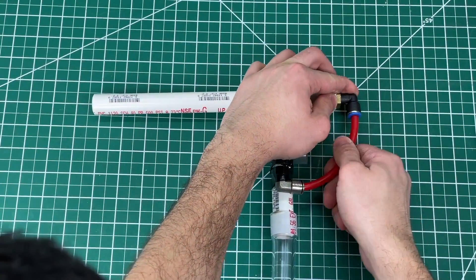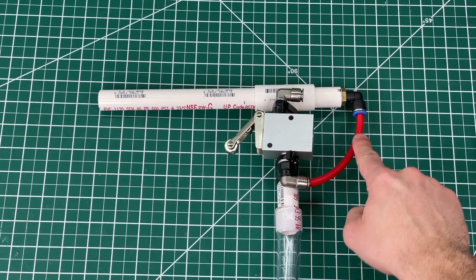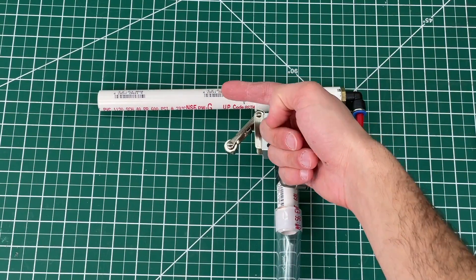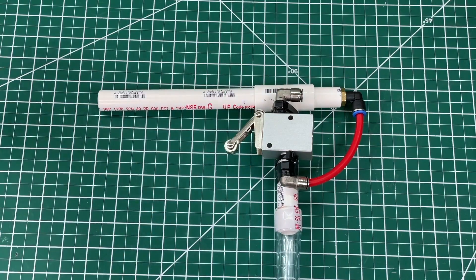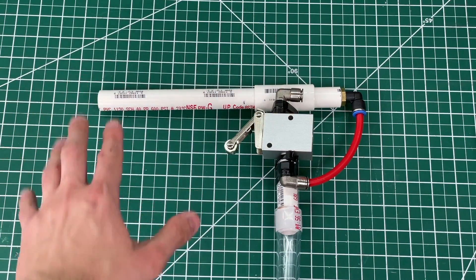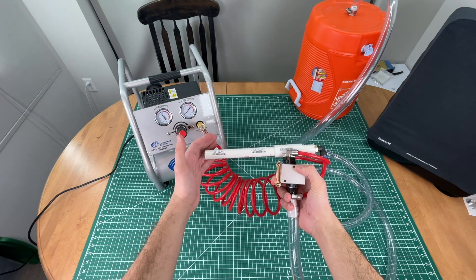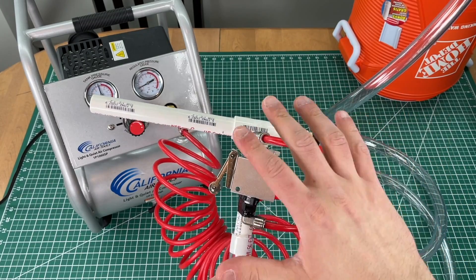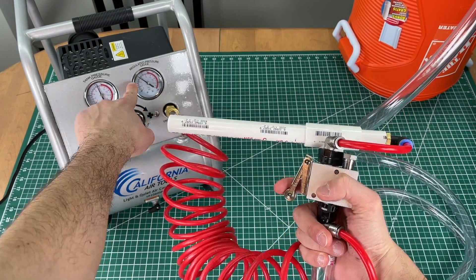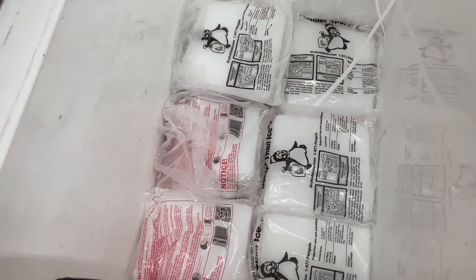Now let's connect the trigger output to the blaster inlet — when we press the trigger it will let air flow right into the back of the blaster all the way through the front. The dry ice will get sucked up this tube and combined with fast-moving air, causing it to fly out super fast. After connecting the air we realized we had the trigger hooked up all wrong, so we flipped the tubes around so air now travels from the bottom to the top, but the principle is still the same. Test number two — it's working, so let's go get our dry ice.